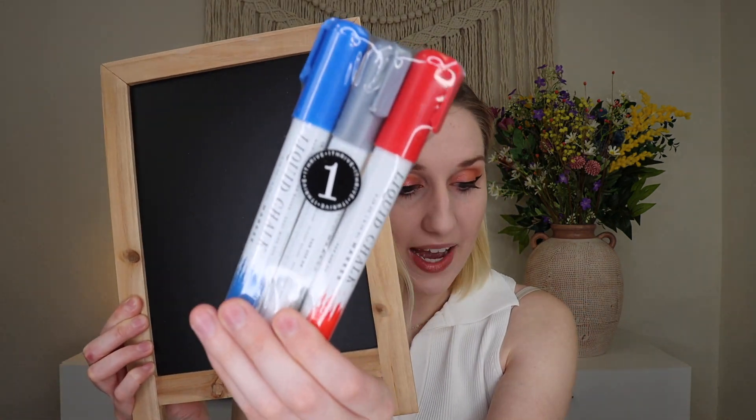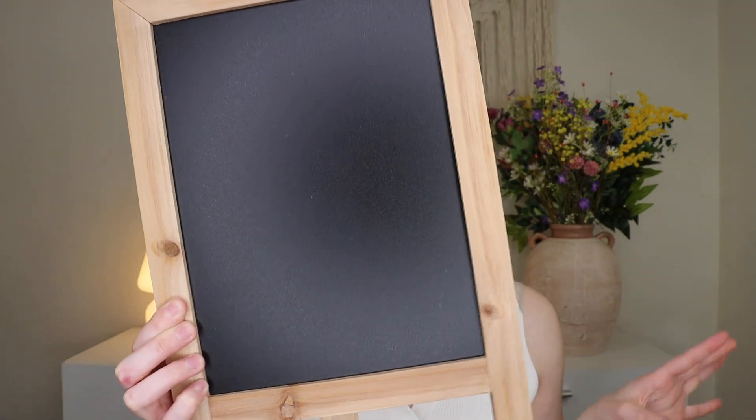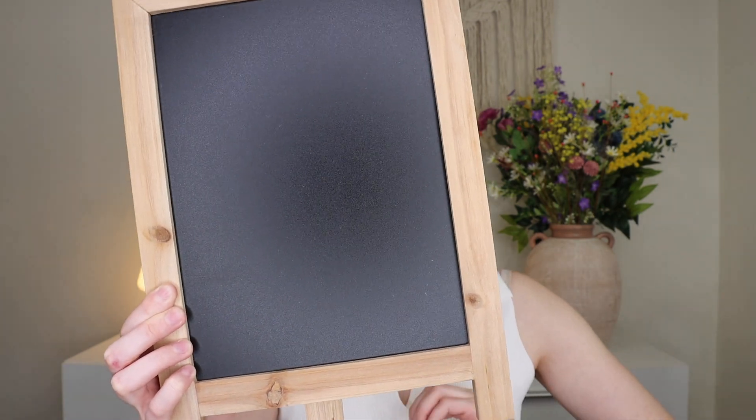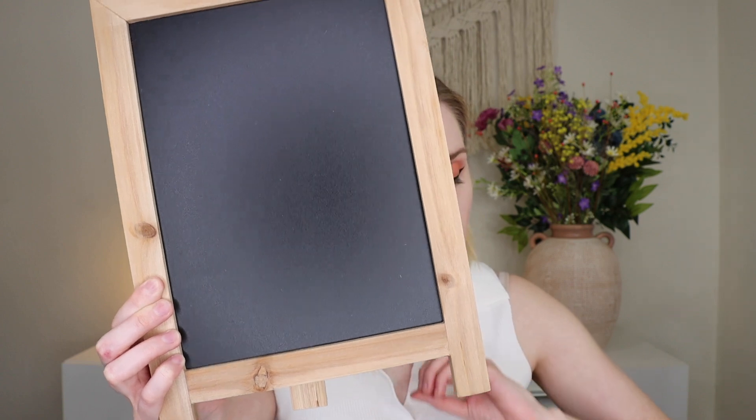Up next is super cute — we have a little chalkboard easel that has a stand so it'll stand up on its own. You also get a set of markers in red, silver, and blue, so you can decorate it for Fourth of July. 'Have your favorite quote or recipe you want to share this summer — this chalkboard easel can be changed all the time, no matter the occasion or holiday. Create your own design with this set of three markers from One Thrive, our sister brand.'